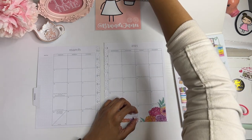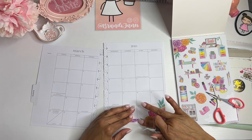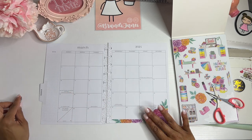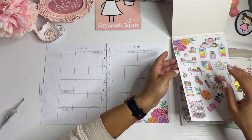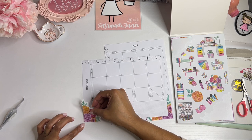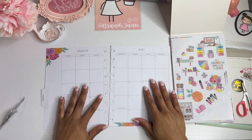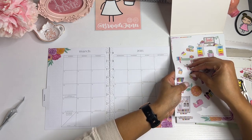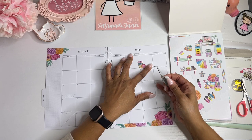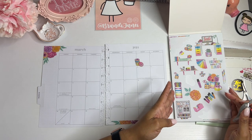I keep ripping this sticker — like every time I go to pick it up, I'm ripping it. As you can see, these are obviously paper stickers. There we go. That way that little piece that I cut off did not go to waste. Because it's my birthday, my birthday is on the 1st. So I am going to put a donut on there because I love donuts. I will leave the rest of that box open because I'm also going to be traveling this week, so it's going to be busy.